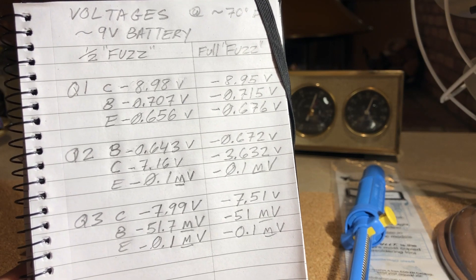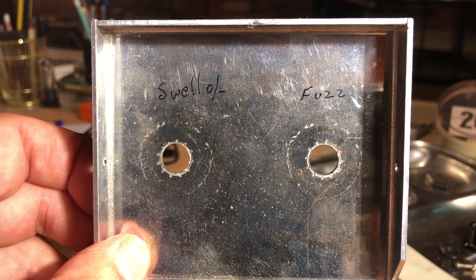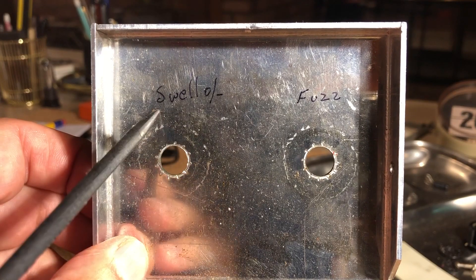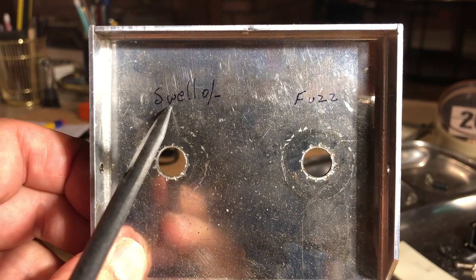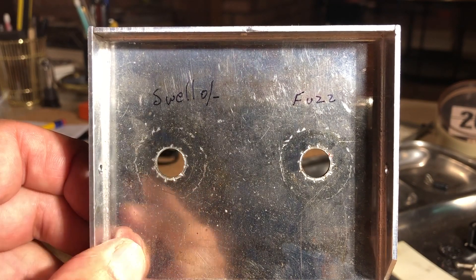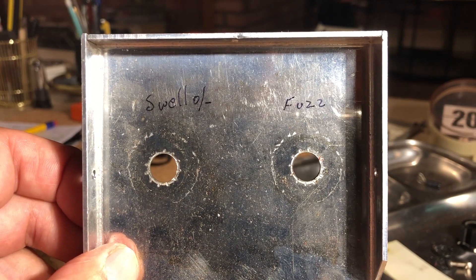One last thing before I button this up — I'm going to get rid of where someone wrote 'swell' and 'fuzz' on the controls to identify them. That's not original — the people who built these knew what they were. So I'm going to take some alcohol and gently remove that.